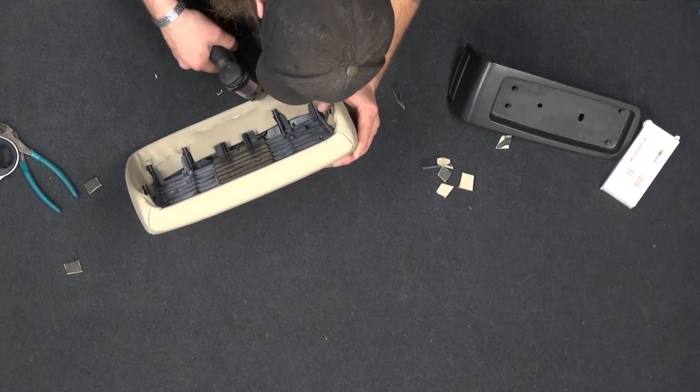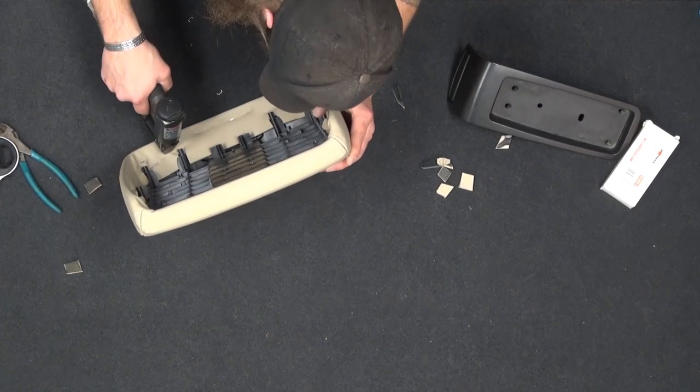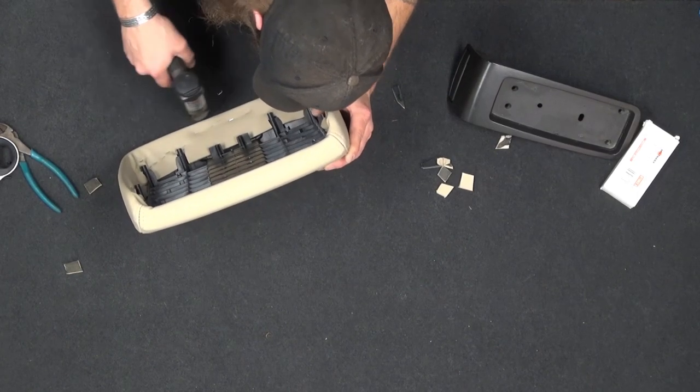You don't want the staples to go through the plastic, so when you put your elbow on there, you don't want your elbow to rest on a staple that's poked through.